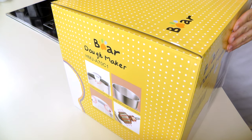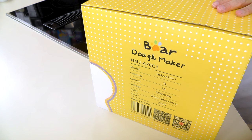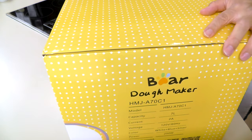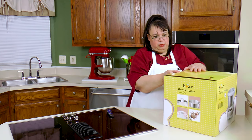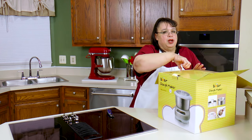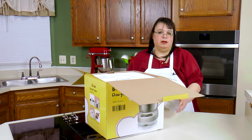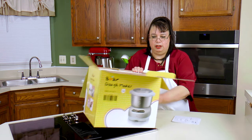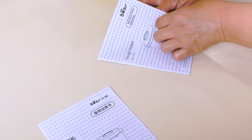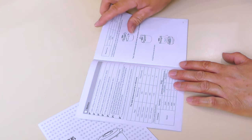Here is our dough maker — it's white, blue, and silver. It has a dough container, a DC motor, and a disc under the base which I think are suction cups. I'm really intrigued by this because I think bread machines do a great job making bread, and if we can get something that's basically just the dough end of a bread machine, that would be pretty cool. The instruction manual gives you all the parts and recipes.